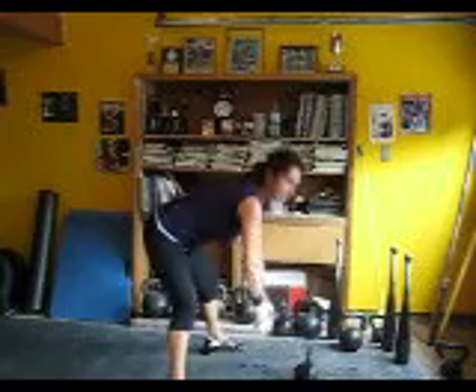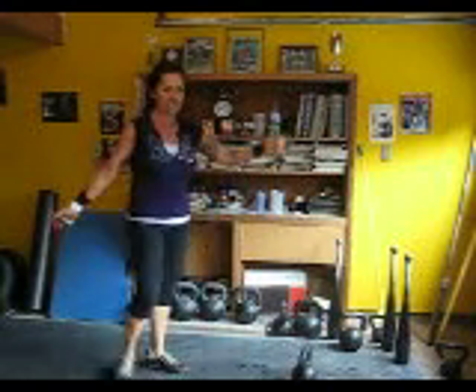Wow, I'm only getting about 17 reps in 30 seconds. That just goes to show you, when you extend the arc, it takes longer. It's harder, too.